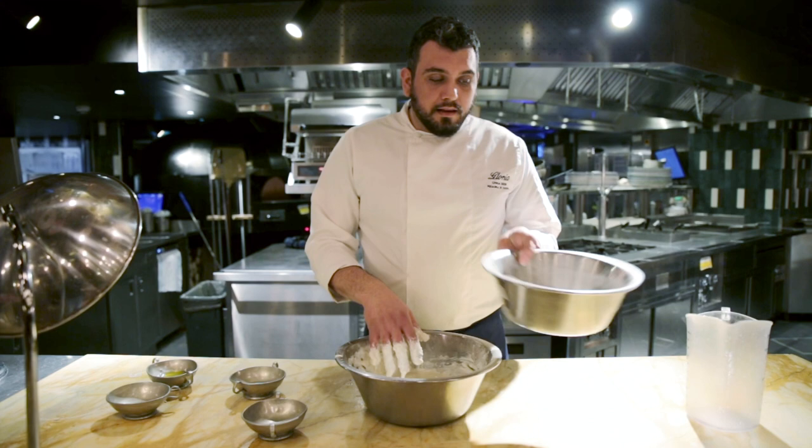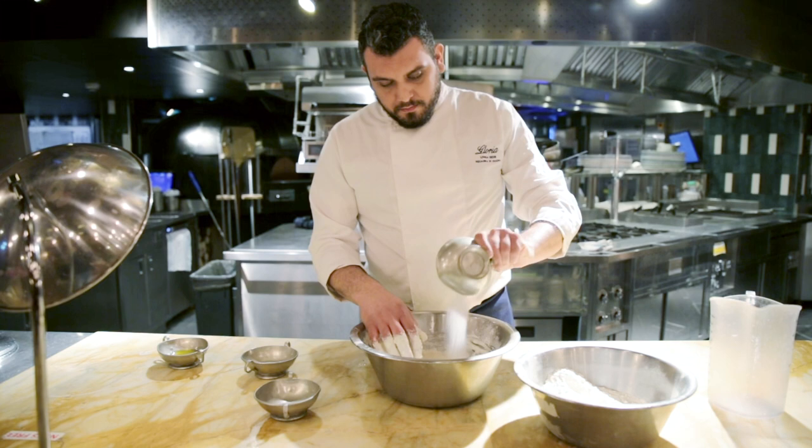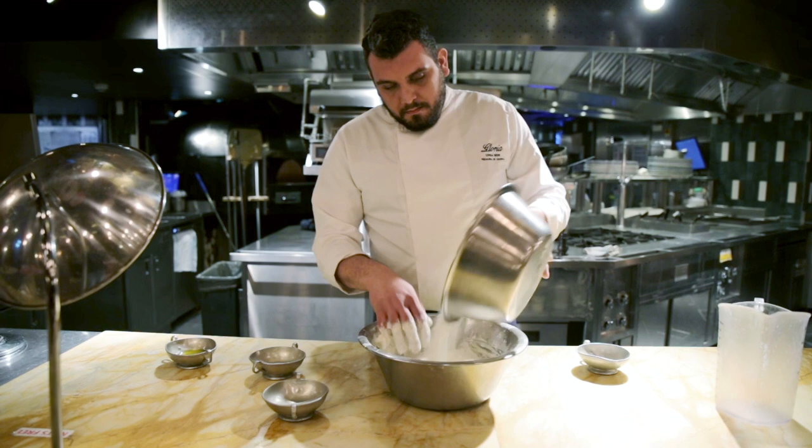We split this another time in half and we add the sugar. And we start to mix it with the hand.